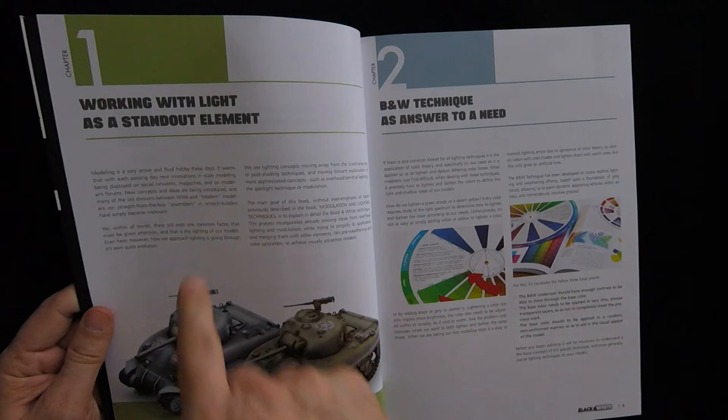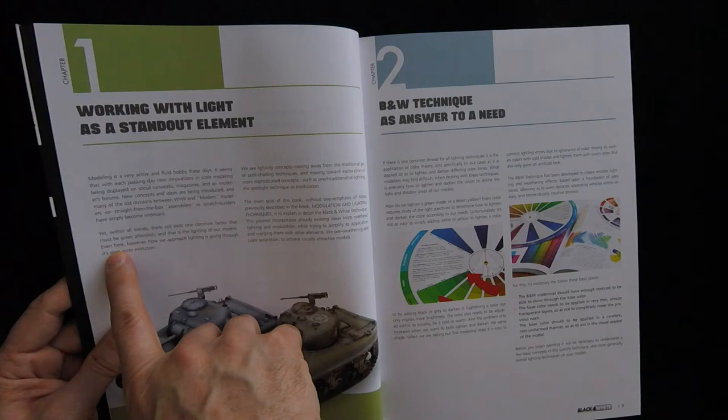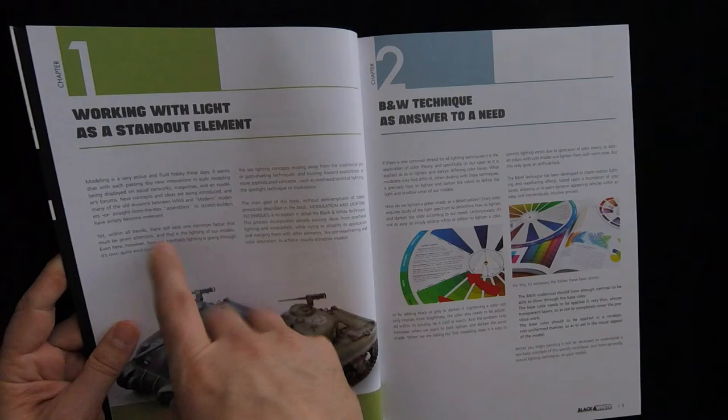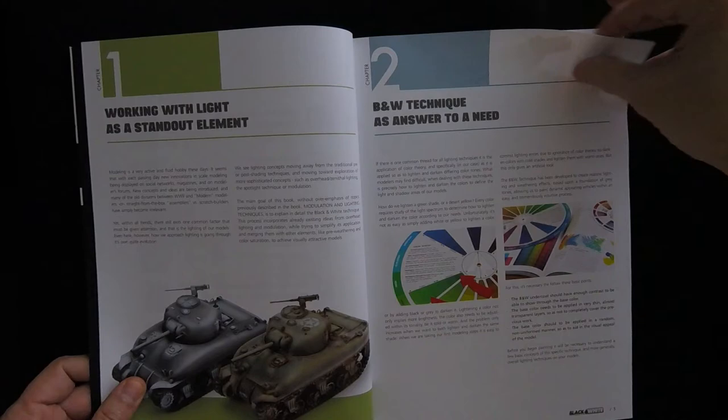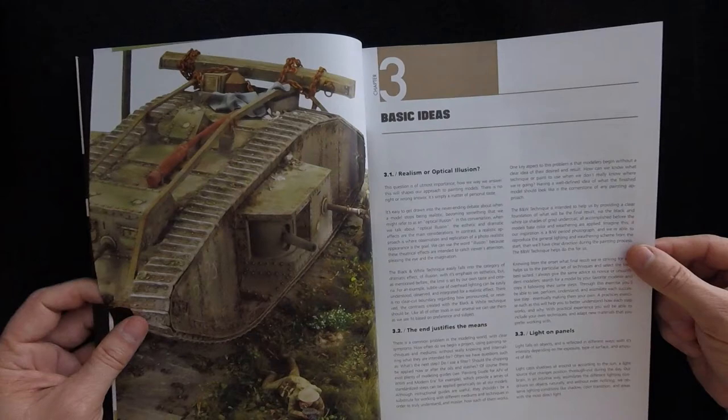There's one right here: "within all trends, there still exits" — they meant to write "exists." Anyway, the point is there are some minor grammatical text things in the text, so just be aware of that. If you get it, I don't think it's going to cause any problems with getting across some of the ideas. Most of these books are very well written in terms of the detail of the technique. I have a feeling because this was in the introduction section, it probably got overlooked a bit.